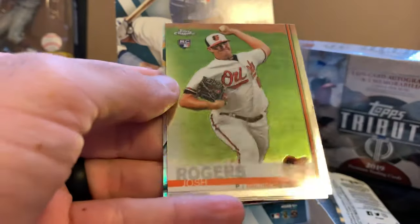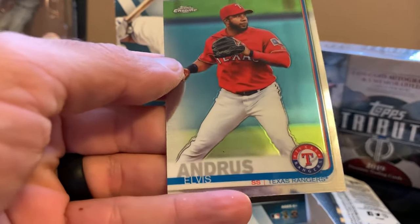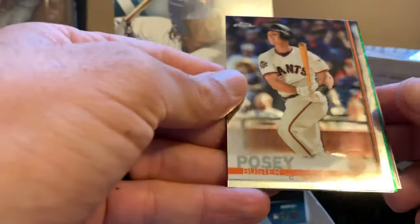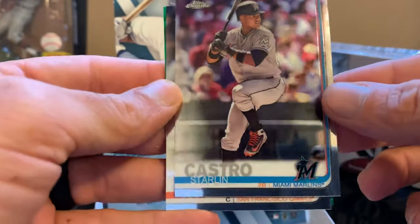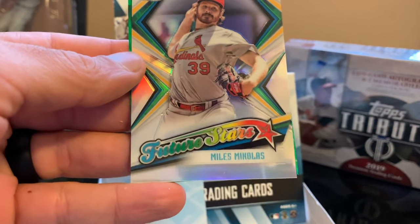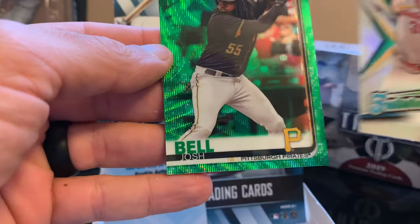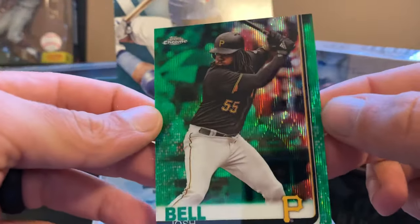Chris Sale, Josh Rogers, and Andrews. Let's check this pack here — this is the one I thought had a thick card. Oh, we have some color there — maybe it's just a parallel. We have Starling Castro, Buster Posey, Miles Mikolas Future Star insert, and for the green card we have a Josh Bell numbered to 299 — nice! Can't complain, it's a nice looking card.